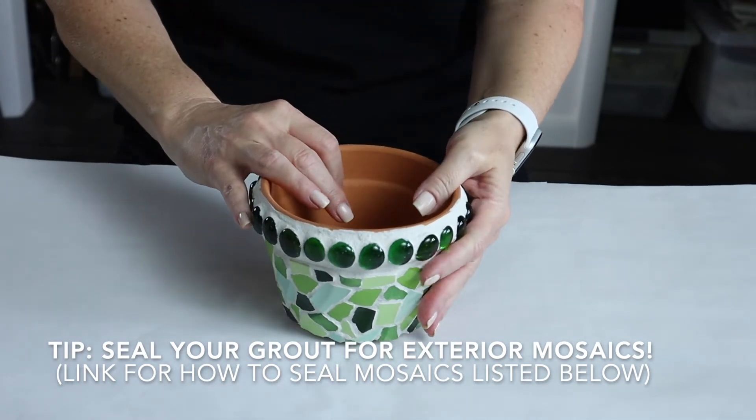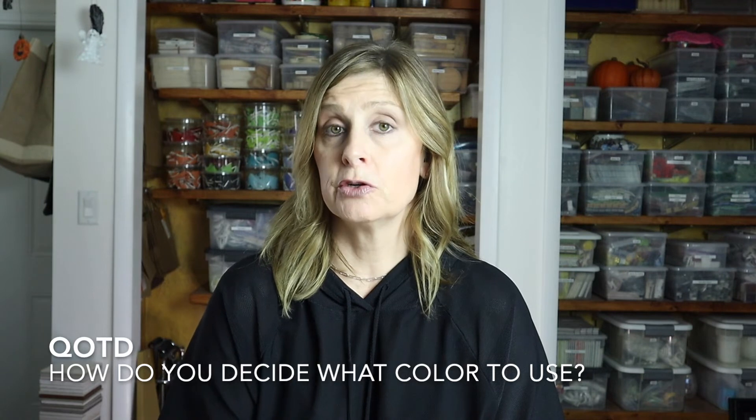Question of the day — let me know in the comments: do you use the same grout color for all of your mosaic work, or do you like to switch it up from mosaic to mosaic depending on the colors you're using in your artwork? Thank you so much for watching. Please give this video a thumbs up, subscribe if you haven't already, click the bell notification so you never miss a single upload, and let me know in the comments if there's something you'd like me to cover in a future video.